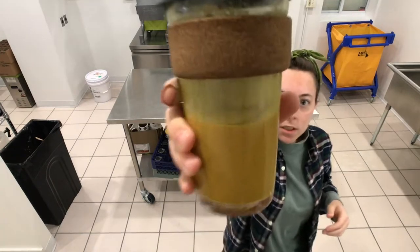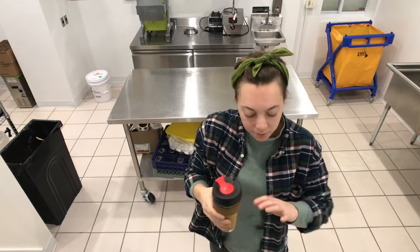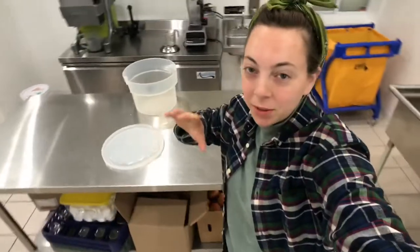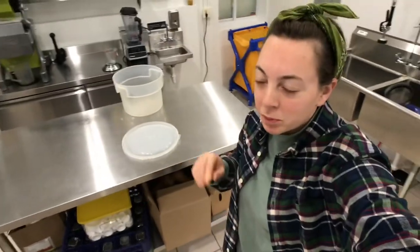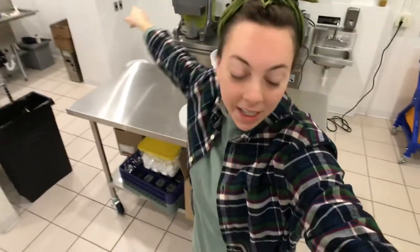I've been adding turmeric to my bulletproof coffee — look at the color of that. I've been turning like orange. Good morning guys, welcome to our juicery. If you guys are new here, we are a little small town juicery out of northwest Ohio. We serve up organic cold press juice on our X1 Mini.